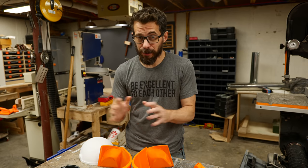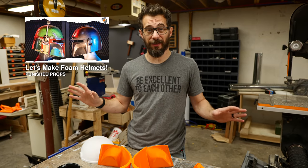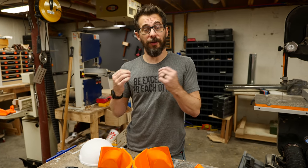Today we're going to make a Boba Fett helmet. Now there's a bunch of different ways you could do this. Punish Props has an awesome video on making one completely out of foam. You could make one out of paper using Pepakura, or you could sculpt it out of your material of choice, but I'm going to 3D print it.